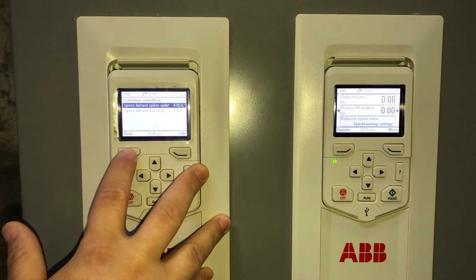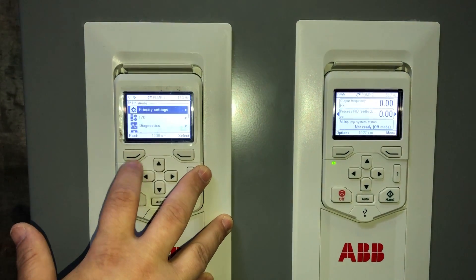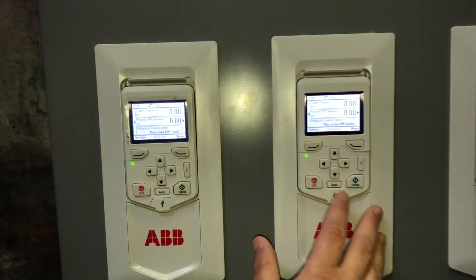Now we've just finished setting up the intelligent pump control, and we're going to back all the way out to the main screen and give it a run command.